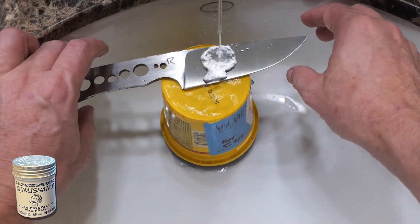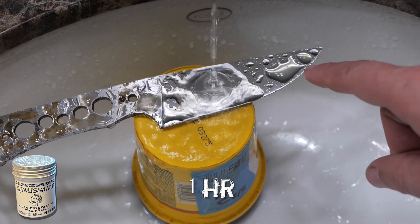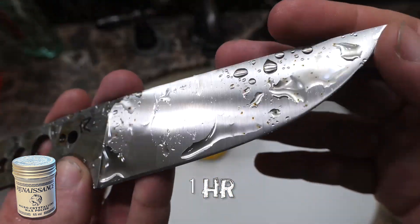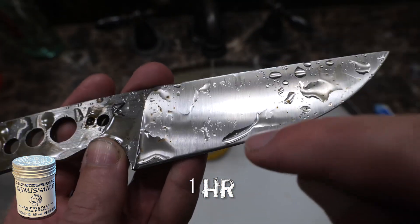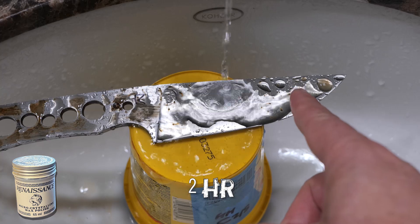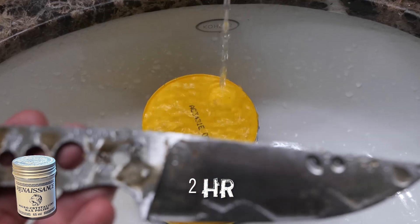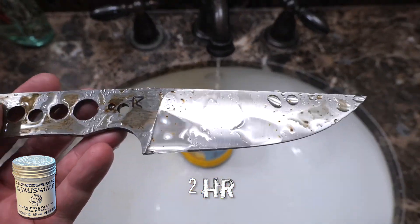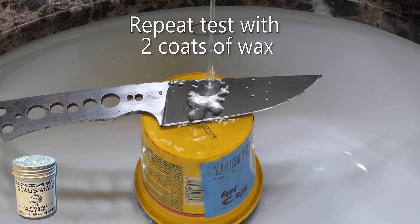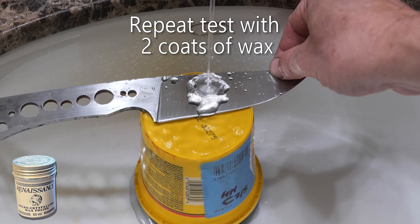Here's the renaissance wax. At one hour you can already see some rust spots forming. At two hours the renaissance wax portion is only doing marginally better than the bare portion. I couldn't really believe how poorly that did, so I went back, started over, and this time did two coats of renaissance wax — and that's what we'll do for all testing from here on out.